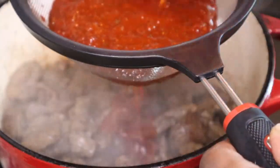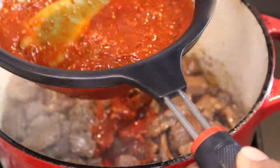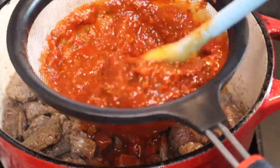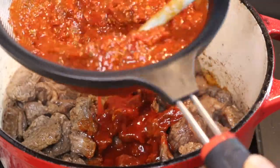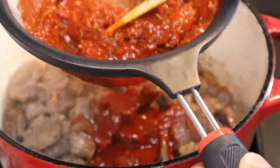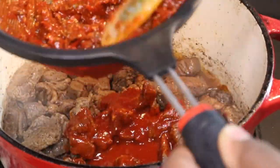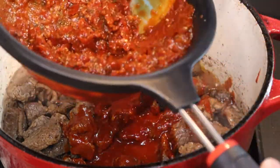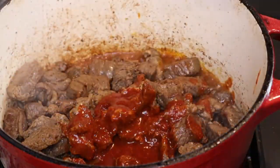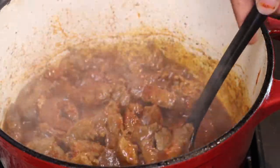I'm straining the sauce through a mesh strainer and then adding it to the cooked beef. This food is so delicious — I've never made this before, but I've had it at restaurants and it was really good. I'm straining until I get all of that red chili sauce, then I'm adding in some beef broth — about three cups.